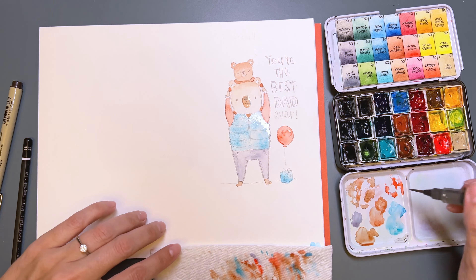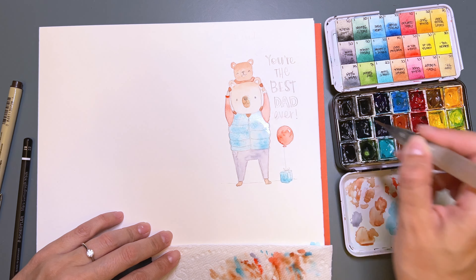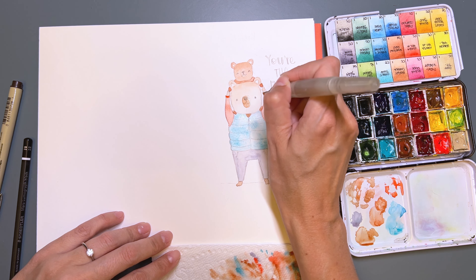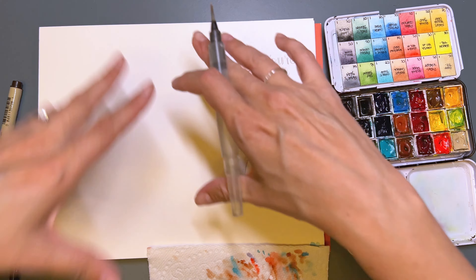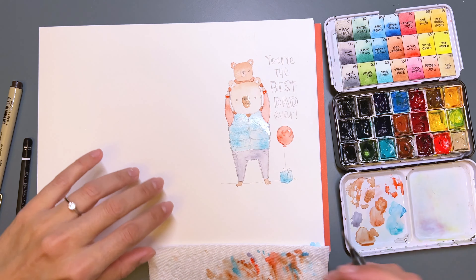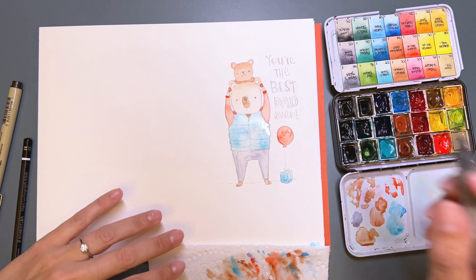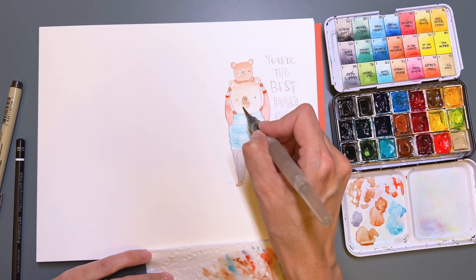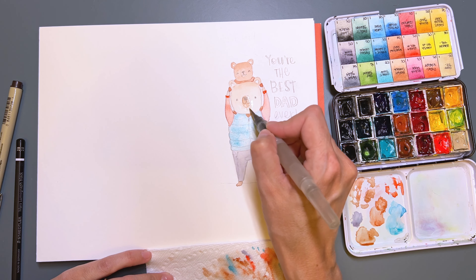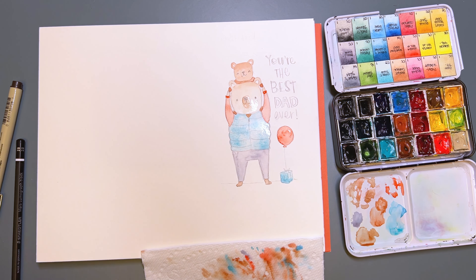Now I want to do the sleeves. If I wasn't recording, I'd be turning this paper constantly so it's easier for me to glide my hand. But because I'm recording and I don't want to make you dizzy, I'm keeping it like this. It's so much easier if you can turn the paper constantly. There's a cat hair here — I should have waited until it was dry. If that happens, just go in with some water and kind of move the paint around, and it's like nothing happened. Just have to embrace the mistakes.